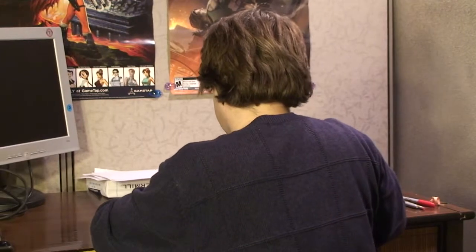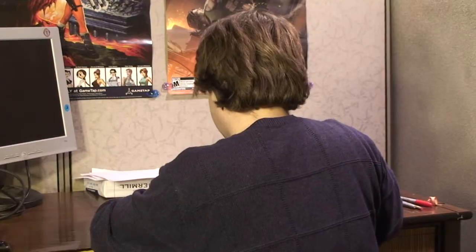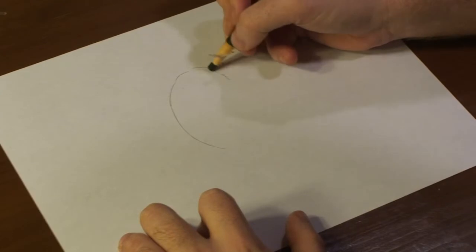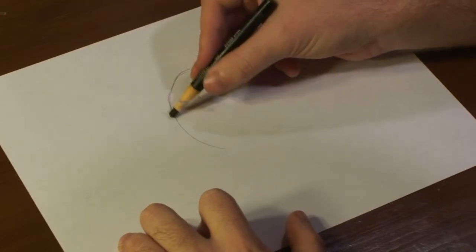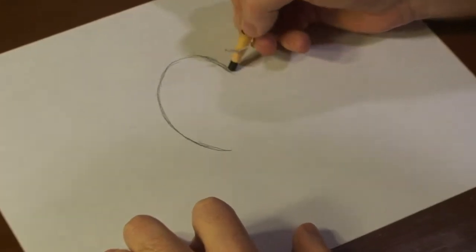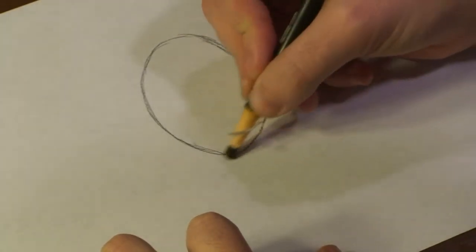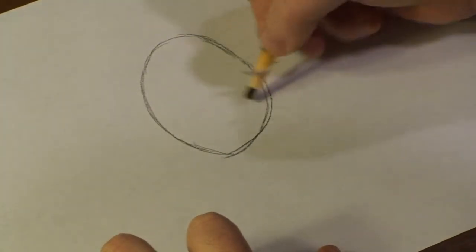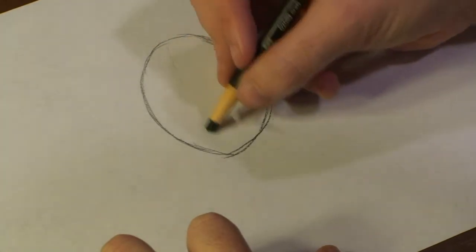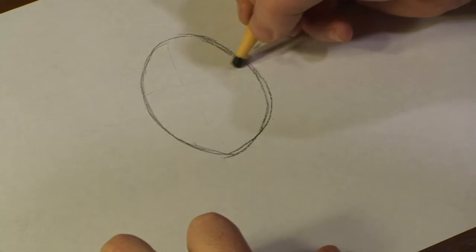Alright guys, let's start drawing out our Venetian mask. To begin with, I'm going to rough out the shape of our mask. And I'm going to draw a little line right here, a little line right here.